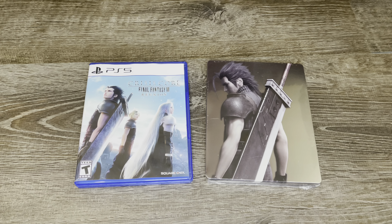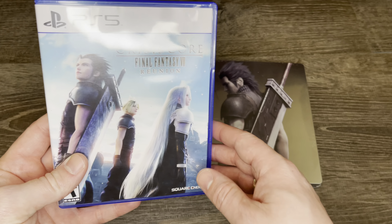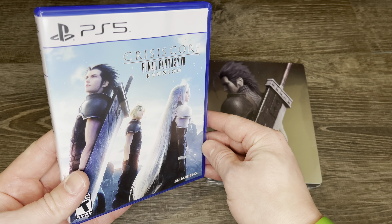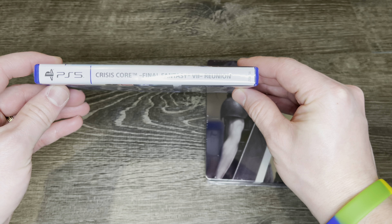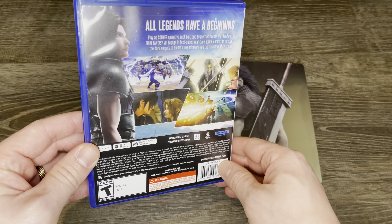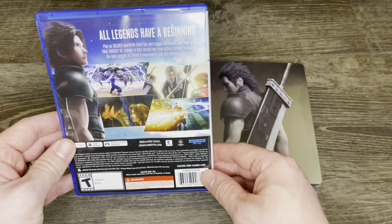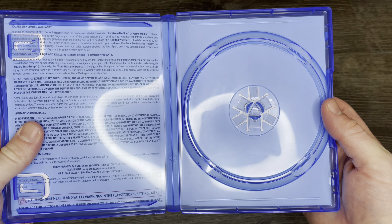Hello again everybody and welcome back to Alate Gamer. I'm your host Freddy aka Alate Gamer and today we are doing an unboxing for Final Fantasy 7's Crisis Core Reunion. I'm really excited because I've been needing to take the steelbook out of the plastic and we are taking our first look at the PS5 version of this game. As far as I know it came in PS4 and PS5 variants.